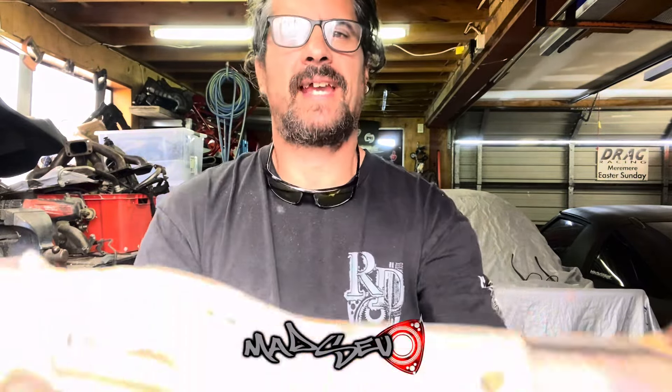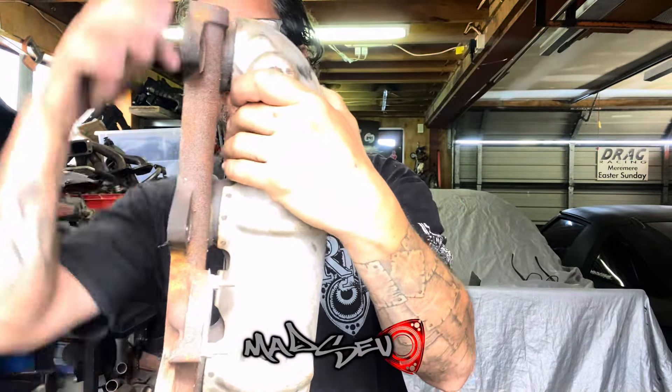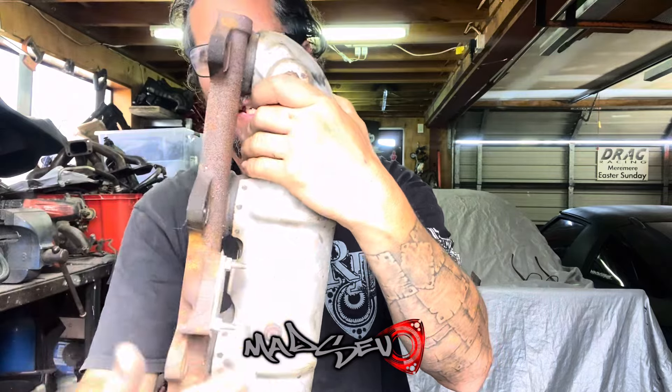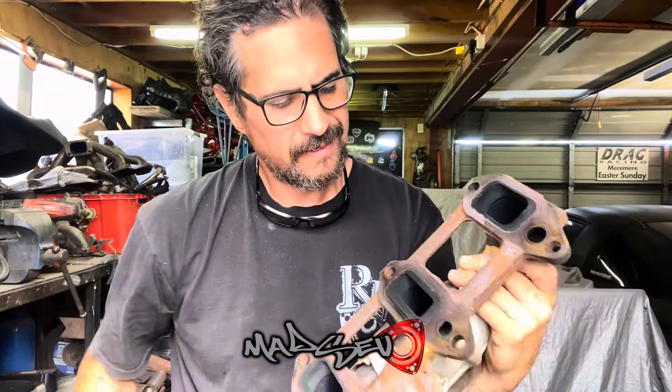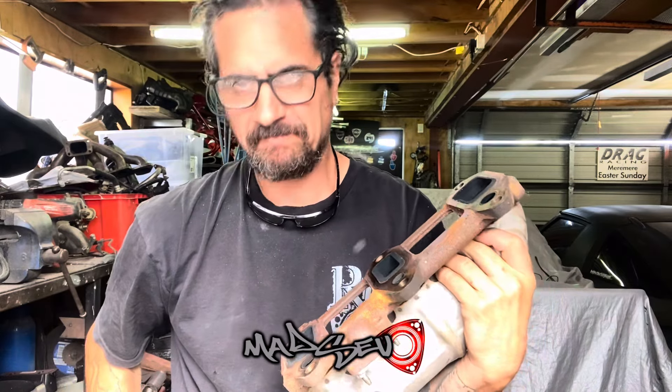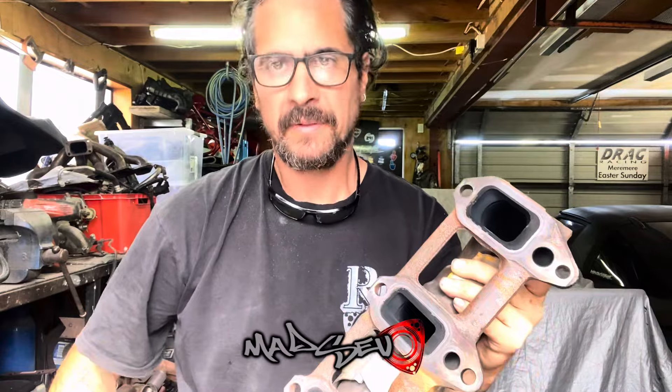I was thinking last night that I really need to get a flange cut for this manifold, but then it dawned on me I already have one — it's still attached to the factory exhaust manifold. So what I want to do is cut right down through here, keep this piece, and get rid of all of this. It's not the prettiest thing but it works and saves me a lot of work.